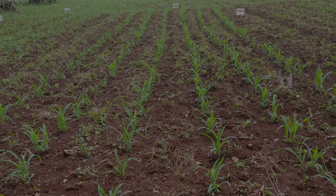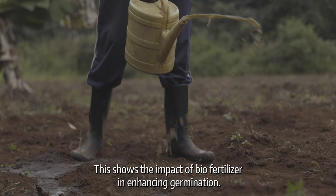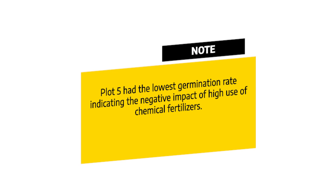Plots 2 and 3 had a higher germination rate than plot 1 and plot 5. This shows the impact of bio-fertilizer in enhancing germination. Note that plot 5 had the lowest germination rate, indicating the negative impact of high use of chemical fertilizers.